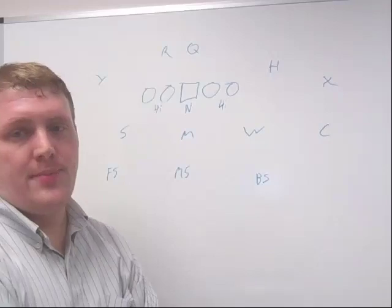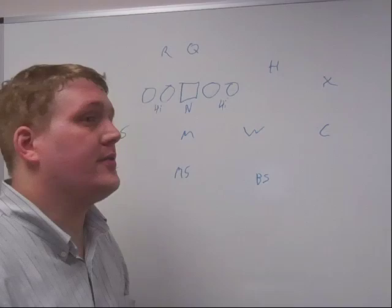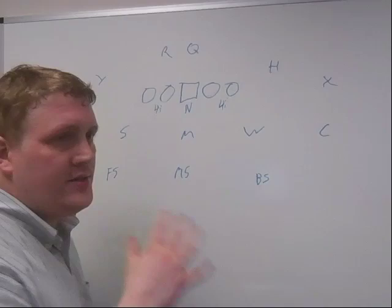Cameron here, and today I want to talk about what I ultimately project — what I ultimately think the Baylor Bears defense is going to look like in 2020 under new head coach Dave Aranda. In order to get an understanding of exactly what I'm talking about, we have to go over three-high, three-down. The easiest starting point for that discussion is starting with the tight front, even though it is not one of the more common ways to run three-high, three-down. I think it's the easiest starting point conceptually.